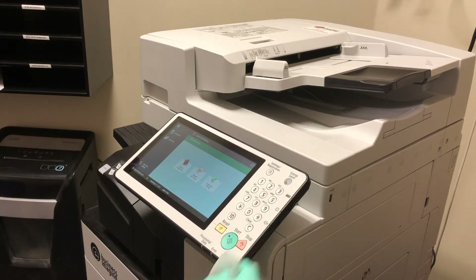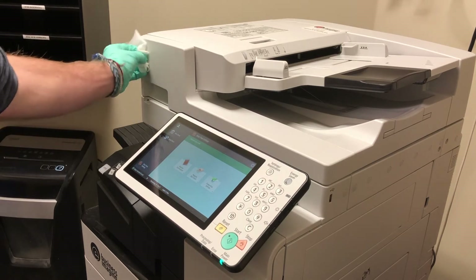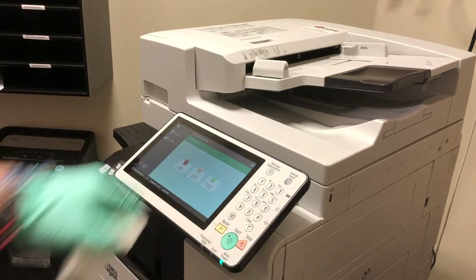I'm also going to make sure I disinfect the sides of the printer because people tend to grab them. There are different touch points that many people adjust, so I'm disinfecting a little handle here and then there's a little adjustment slider that I'm going to disinfect as well.